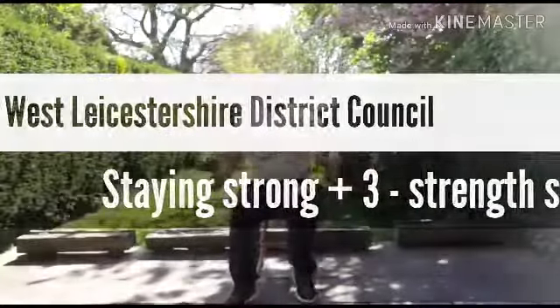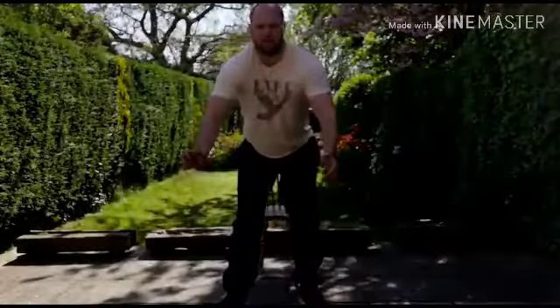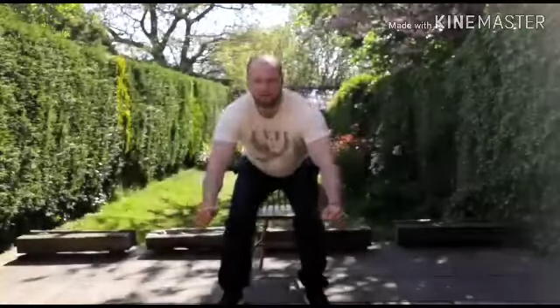Going on to the resistance exercise. First, sit to stand — one of the most important weight bearing activities. Bum wiggle to the front, heels underneath our knees, shoulders back, head up. Nice posture cues. We're going to raise up and then sink down as low as we can. If you need something, use the chair with arms. Go up and down as slow as we can — we're going to do six today.